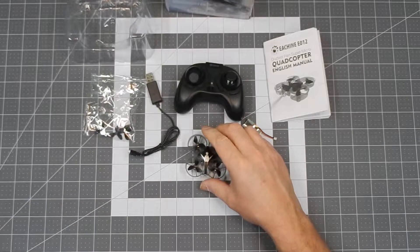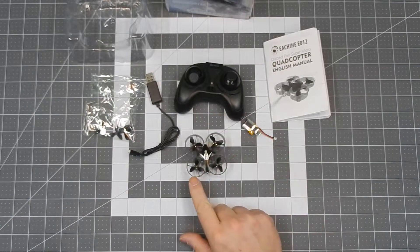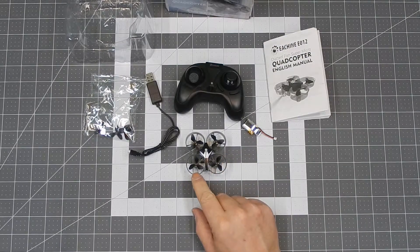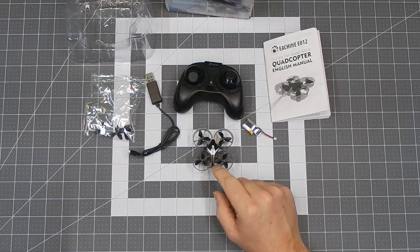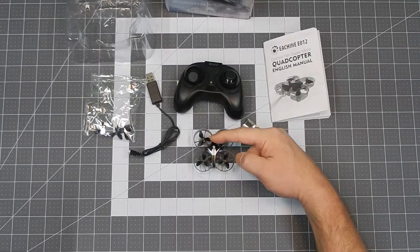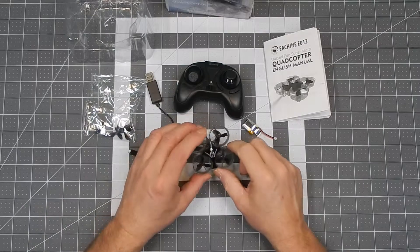Let's start with some measurements on the quad. Prop size is roughly 26 millimeters — it's kind of hard to tell with these three-blade props, probably off a millimeter or two. It's about 27 millimeters tall, 63 millimeters from side to side and front to back total, and the prop-to-prop diagonal measurement is 46 millimeters.